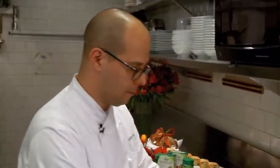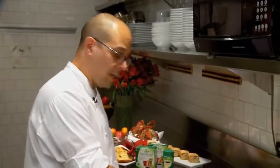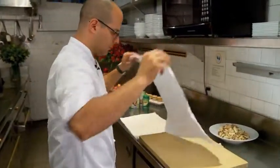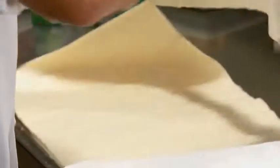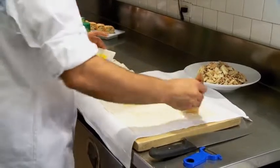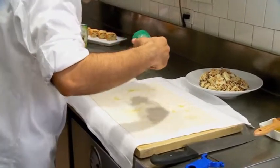Now we have our strudel filling, so we're going to make the strudel itself. We're going to use some phyllo dough — typically we use a strudel dough here, but this is going to be a lot simpler for you. We'll lay two sheets out, add some butter, and sprinkle a little bit of butter on the phyllo. Then we're going to use our Sweet Leaf sweetener — it's a zero-calorie alternative — and sprinkle a little bit on.